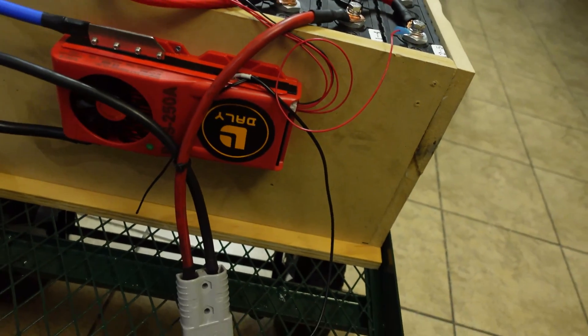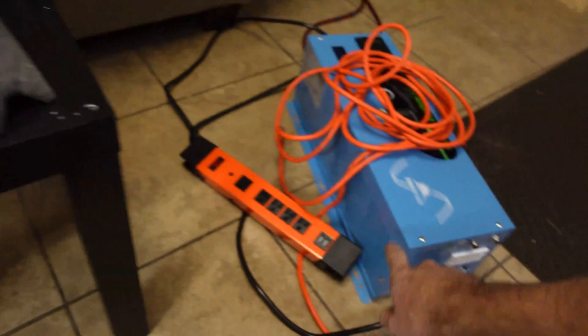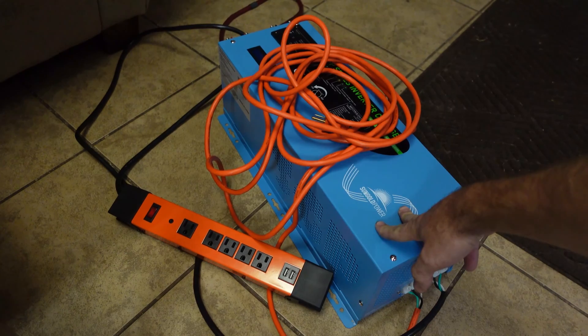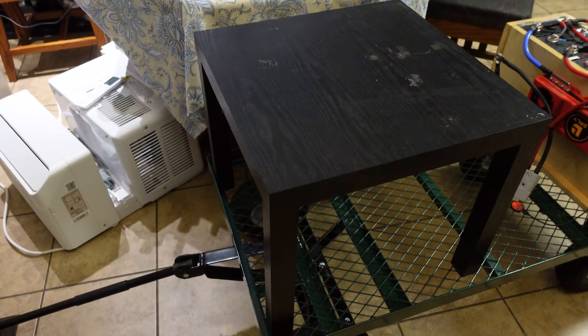The next thing to do is get the inverter mounted. I'm going to set it on the table, open up a big boat anchor inverter, plug it in, and let it charge for a while — something like that.